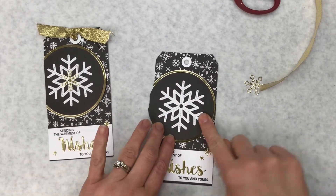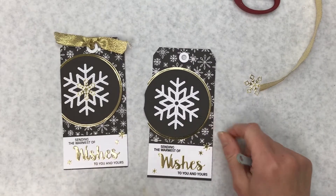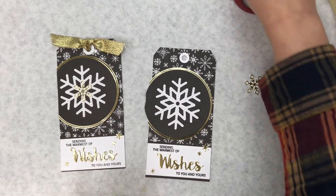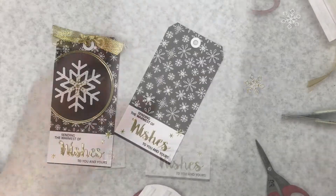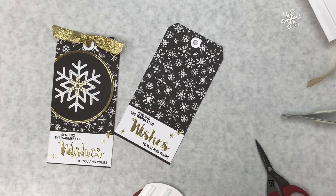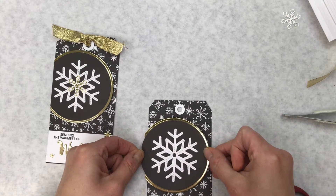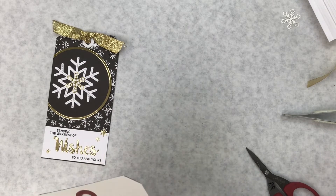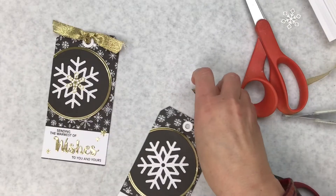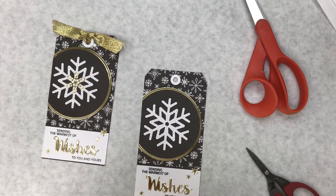I'm going to center it on the circle. You can see those little lines of glue — that's okay, it's a handmade tag. I did pop up this round part so I think I'll use some foam strips. Tear off the backing — and if you don't want the dimension you can just glue it straight down. I'm just going to put it on here centered, then take my straight-edge scissors and trim that off.